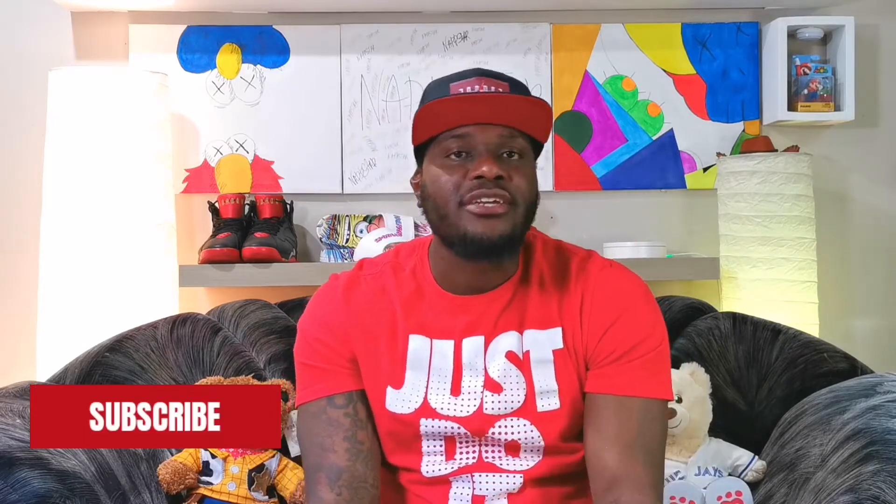What's up guys, your boy Napstar, and today we're going to be taking a look at the LeBron 8 Tune Squad. Huge shout out to my new subscribers and to my OG subscribers — they already know, appreciate you guys so much for sticking around with the channel. If you're new and you're watching the channel, hit that subscribe button, tap that notification bell, and be a part of the Napstar family.